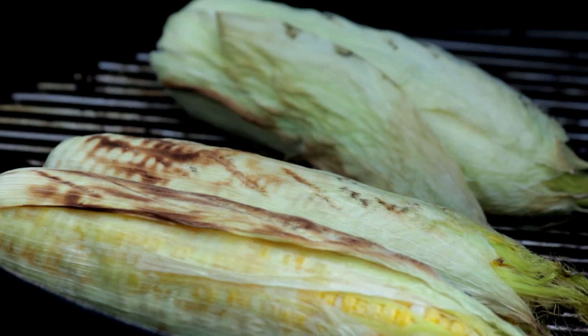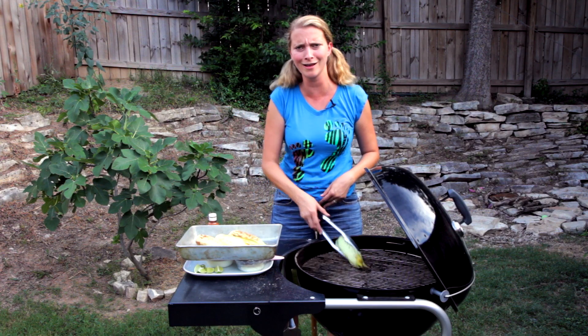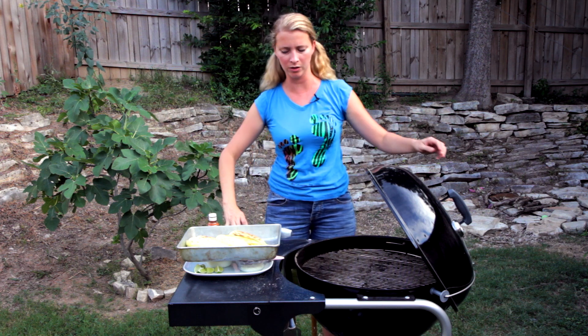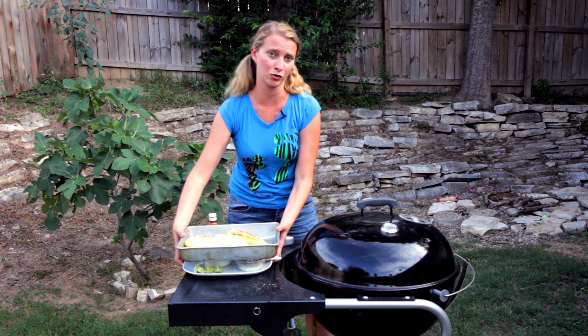Look at that! I'm going to put it in here — I was going to do the whole thing outside but there are too many flies in Texas. Somebody needs to talk to Rick Perry about that — just kidding, you can't do anything. I'm going to take this inside and we will cheese them up indoors without the flies.